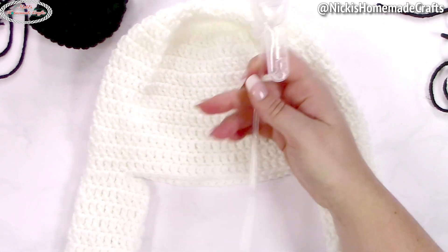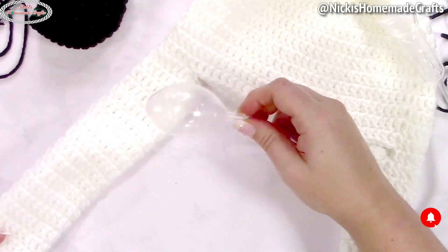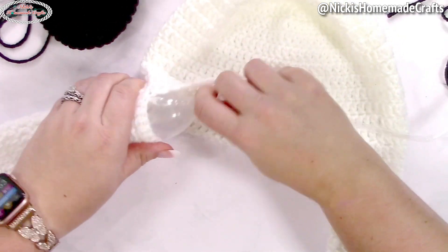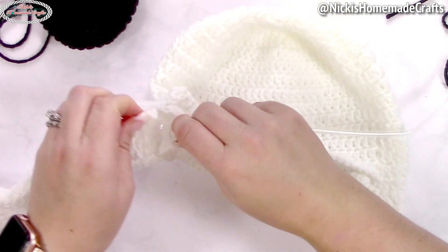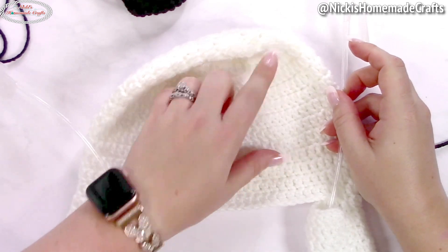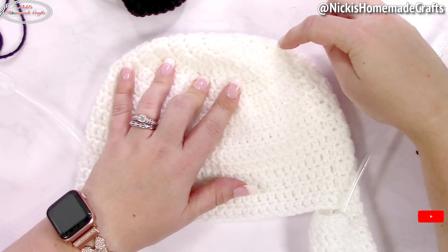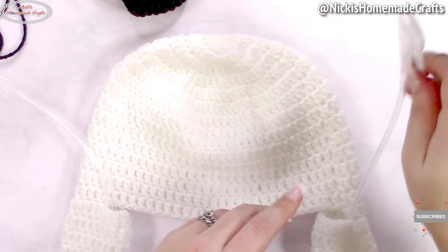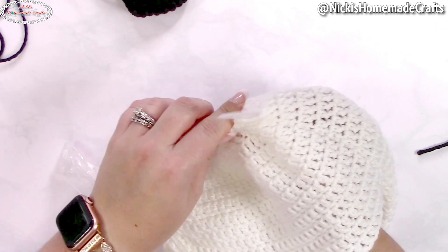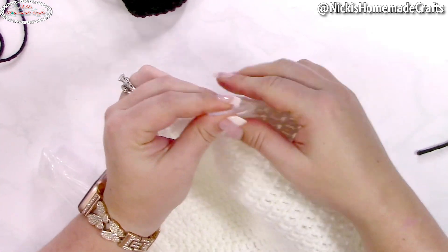Now it's time to put it all together. Take your air pump and squeeze it through the arm opening — push it through just like you'd put on socks. Once you've done it for both sides, squeeze it through the beanie. Count down to row five — one, two, three, four, five — and that's where you push the pump through.